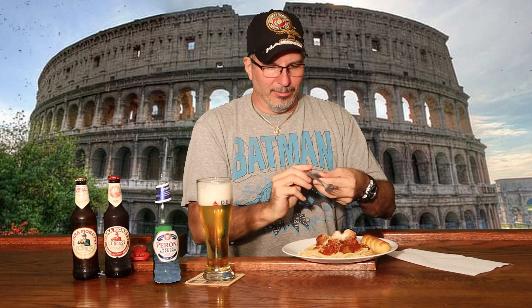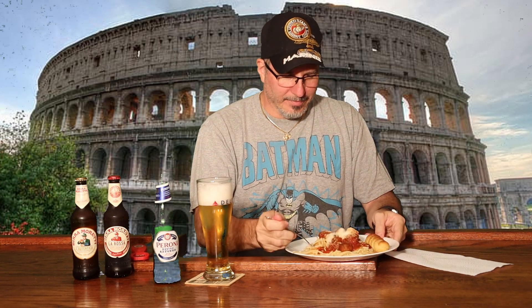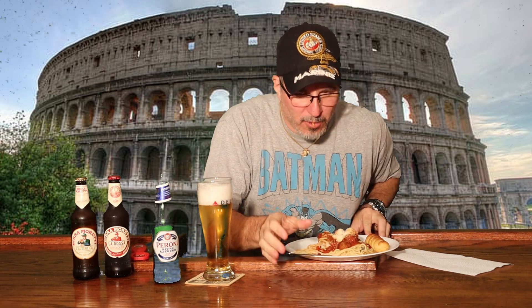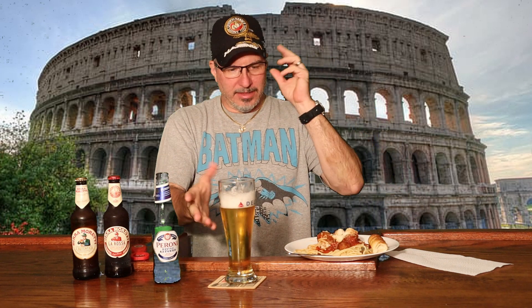I've got to try this. Let's just have a little bite of this spaghetti and wash it down with some Peroni. Got a bite of the garlic bread too. That's not a heavy beer. It's light tasting. It's good.